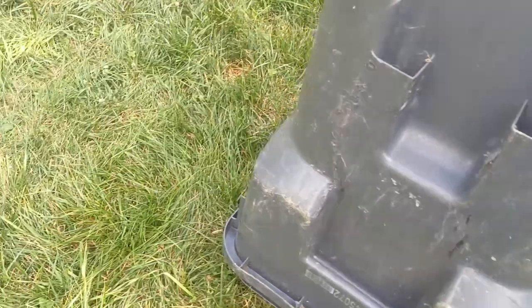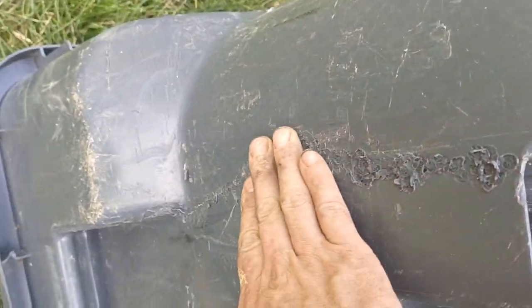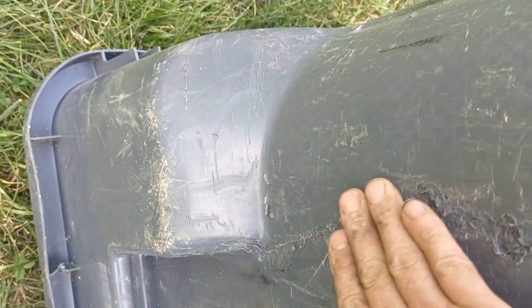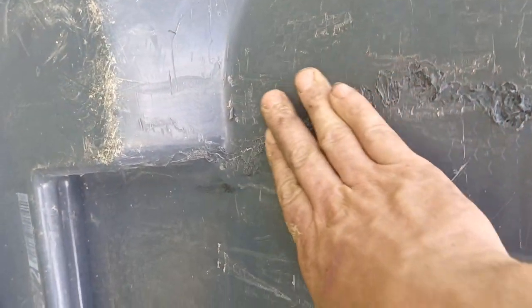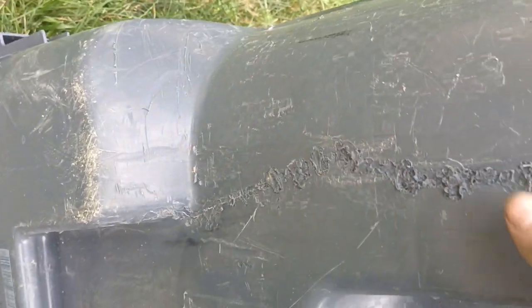First thing I did — it had a big crack here, and you can see why. Plastic loves it. I actually melted regular staples into it just to hold it together and make sure it was good and strong. It doesn't have to look perfect as long as it holds — there was a big crack.